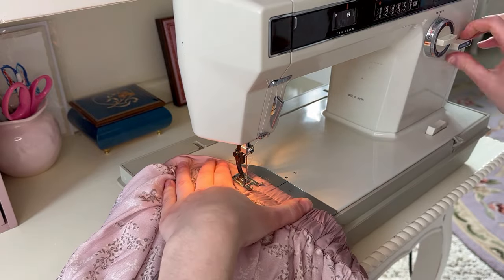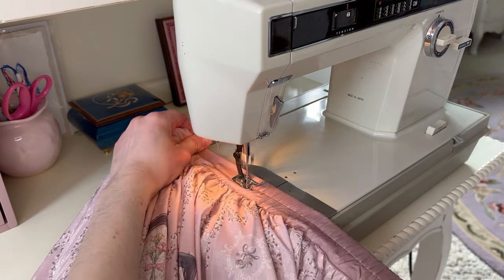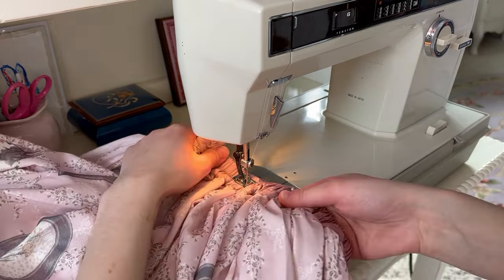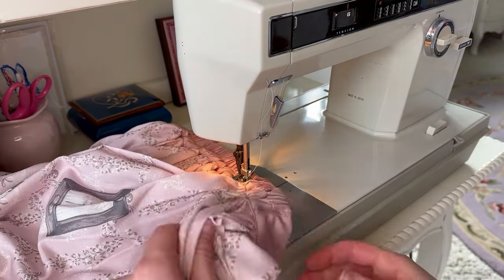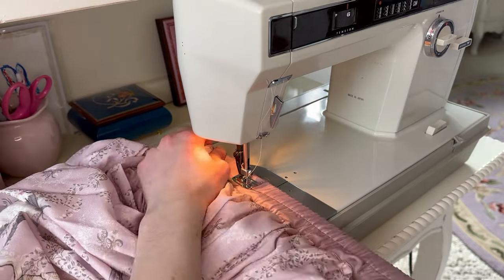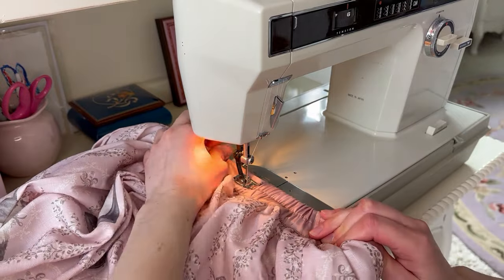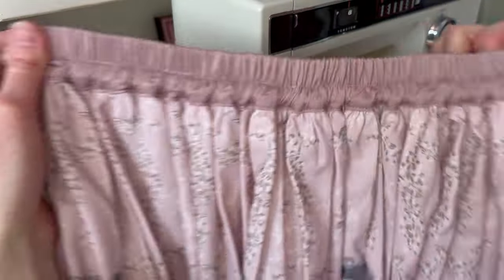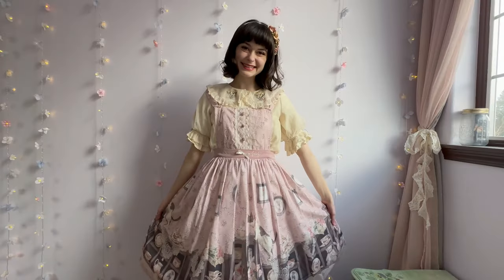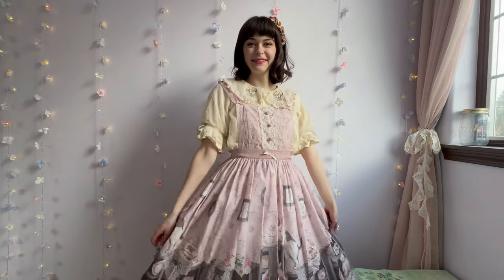Now it's time to replace the middle seam line that we took out in the beginning. As you're sewing along the original seam line, pull at the elastic as hard as you can. This part's pretty tricky, so don't be too upset if it doesn't turn out perfectly — I know mine didn't. And voila, it is finished! I'm super happy with how this turned out, and I'm really excited that I can finally wear this skirt now.